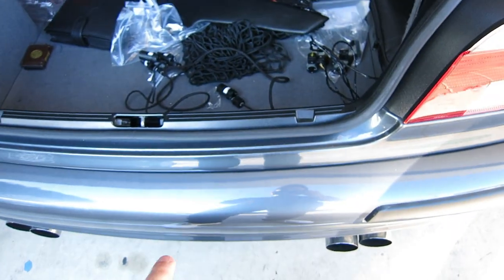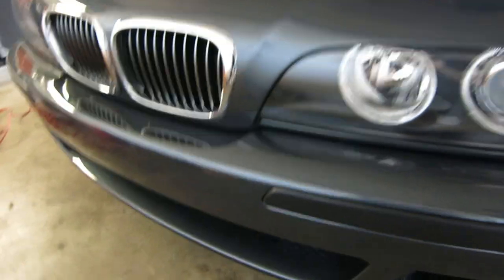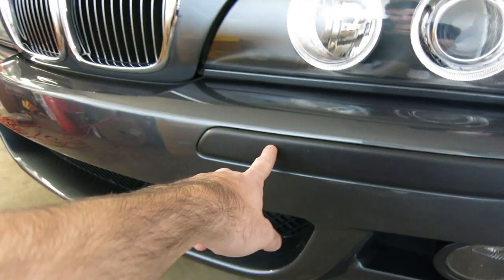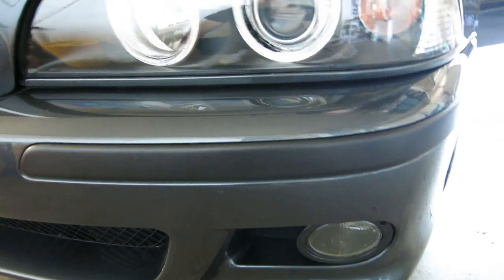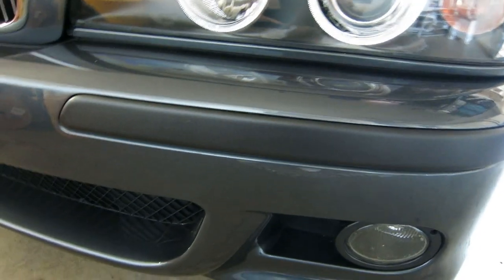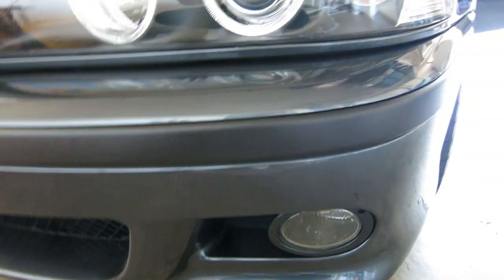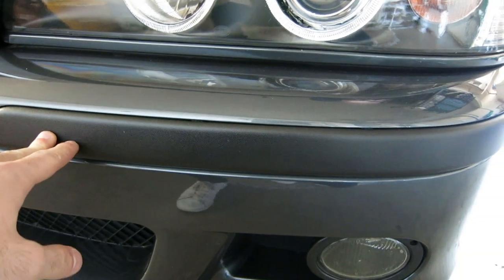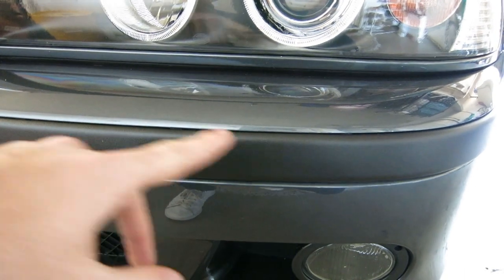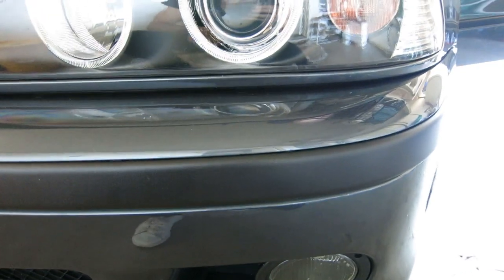The rear bumper is going to have to come off and the front bumper is going to have to come off. If you've seen an E39 with PDC, the PDC sensors actually sit behind this trim piece. I do have this trim piece with the PDC hole cut out. This bumper is a Euro spec bumper — it does not have the headlight washers. It's an OEM BMW bumper but it is not the PDC bumper. So what I'm going to have to do is drill holes. If you drill the holes behind this trim piece, it covers up the holes and you'll never be able to tell this is a non-PDC bumper.